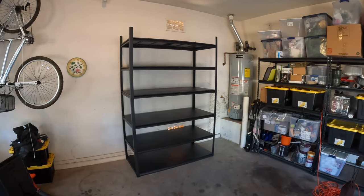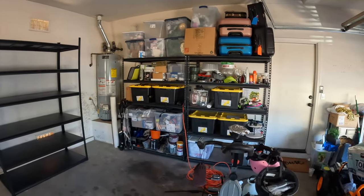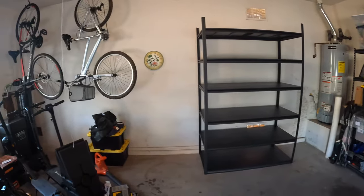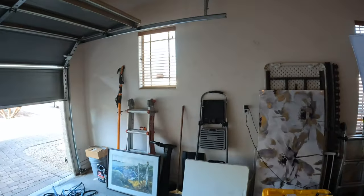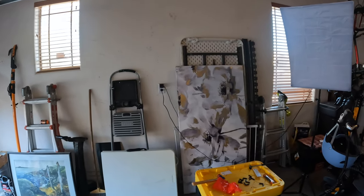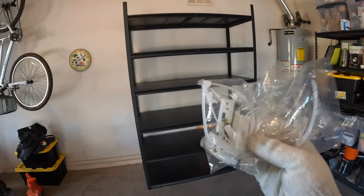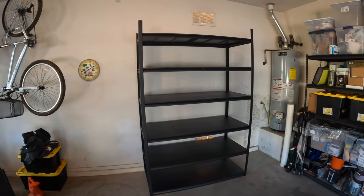This is where I settled on putting the shelving unit — right here in the corner. I'm limited in placement: I can't move it further right because I need the water heater to remain serviceable, I've got bikes hanging from the ceiling, a water softener, and windows I don't want to cover. The center area needs to stay clear so we can open the car door when parked. I'm going to mount this to the wall using the included mounting kit so it's not a tipping hazard once under load.